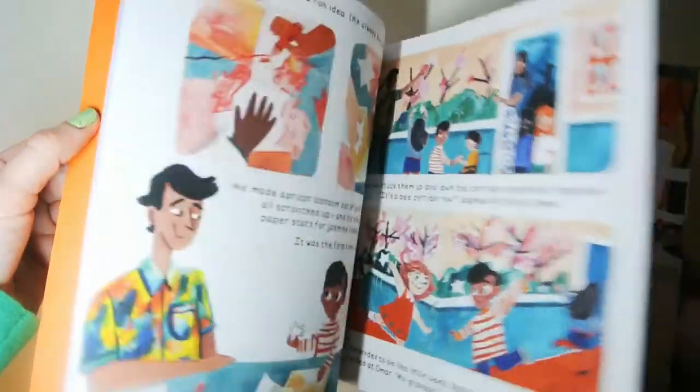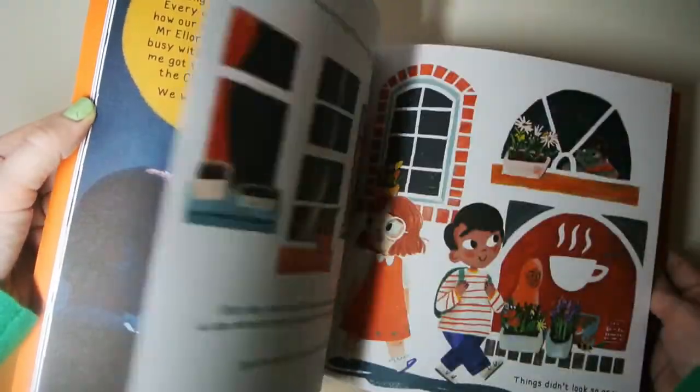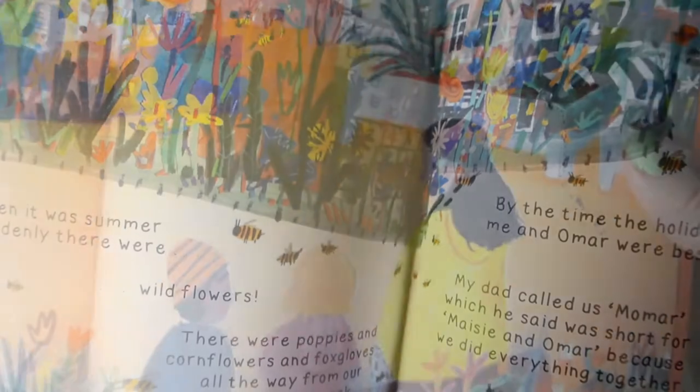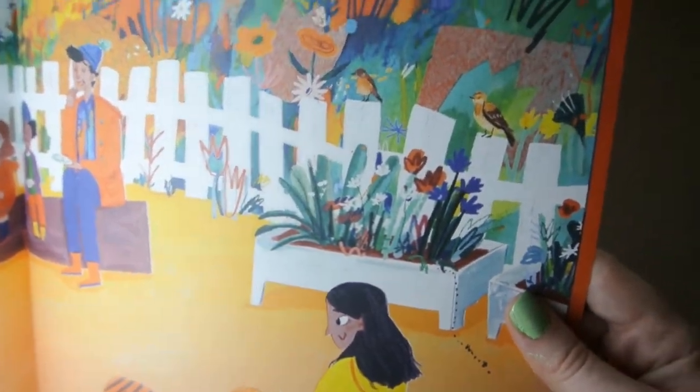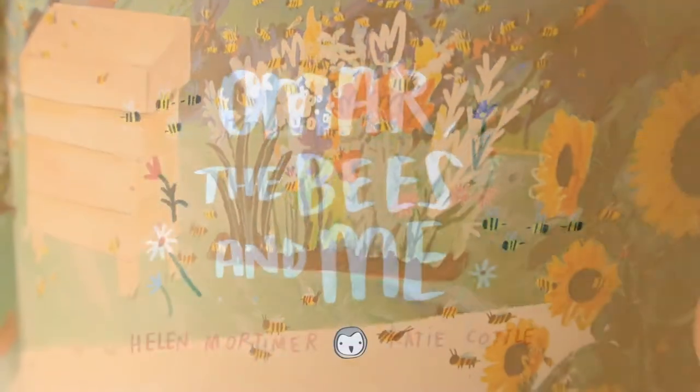Hi, my name's Katie and I'm the illustrator of Omar the Bees and Me, written by Helen Mortimer. It's a book about friends but also bees and plants, so I thought it'd be really fun to show you how you can make your own wildflower painting with bees, just like in the book.